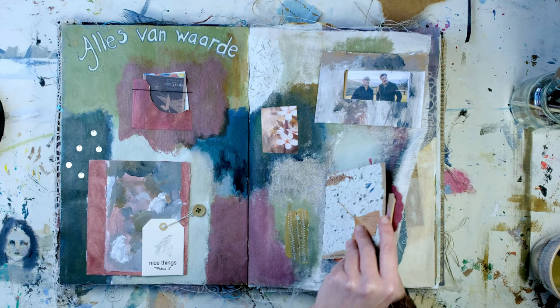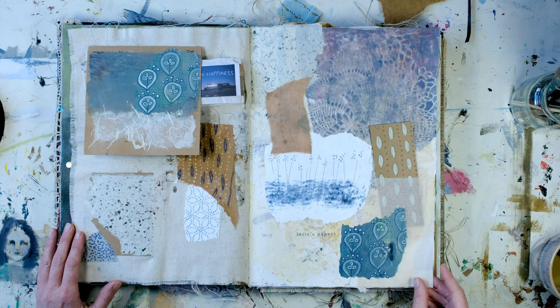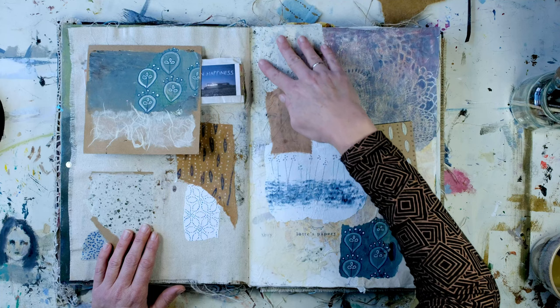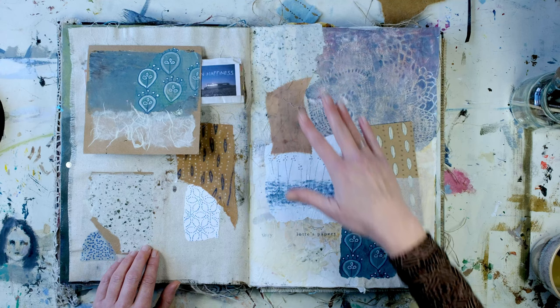This was a page that I created with just paper and just a few painted elements. I think it's all created with paper — maybe a bit of the background I created with paint. I think these are all papers with leaves in it — pattern papers.